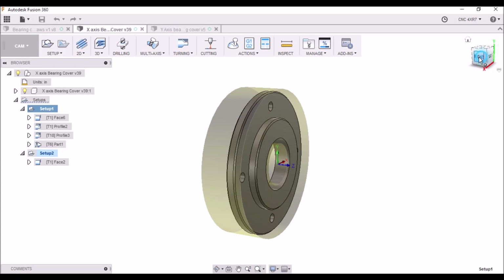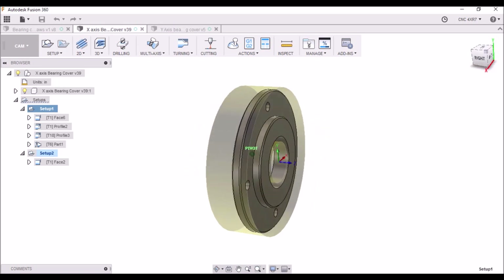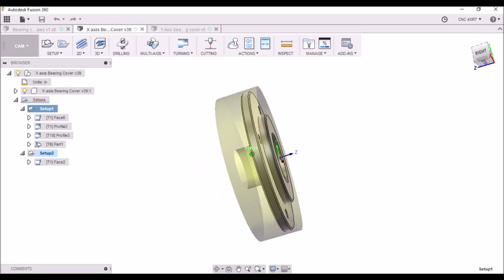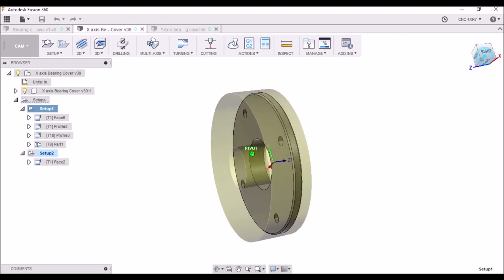I'm going to pre-bore the center hole a half inch before I get started. The stock thickness is going to be the thickness of two of these. I'm going to turn this side and then flip it around and do it again, then I'll come back and split it and face the front side.